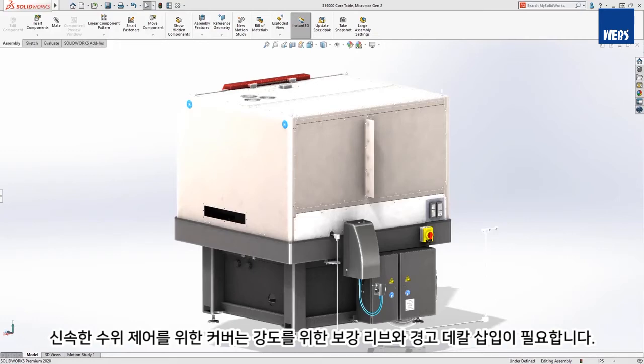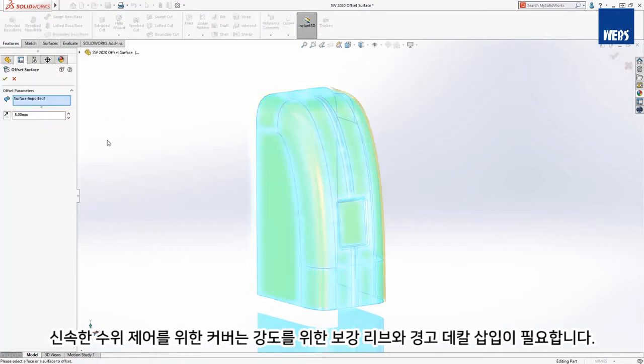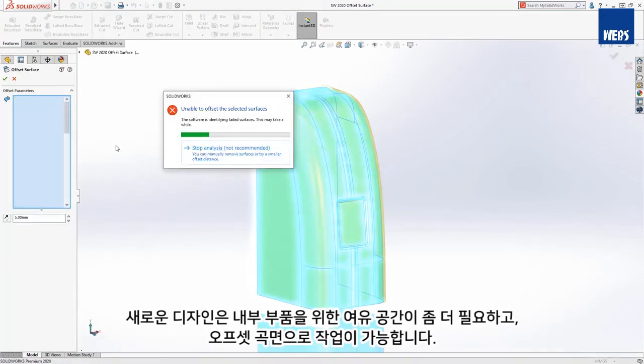The cover for the Rapid Water Level Control needs a stiffening rib for strength and an inset for a warning decal. The new design needs more clearance for internal components, and an offset surface will work.